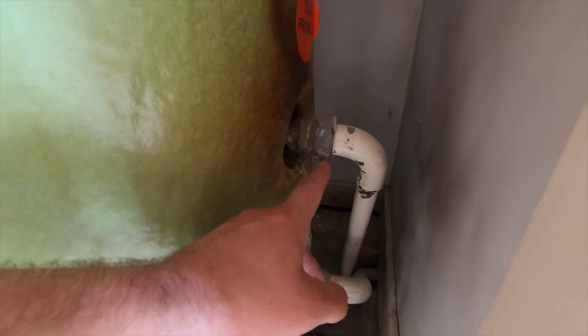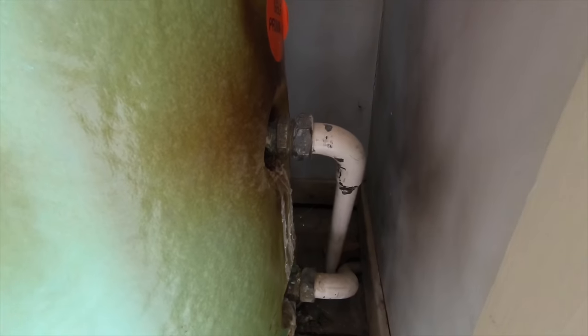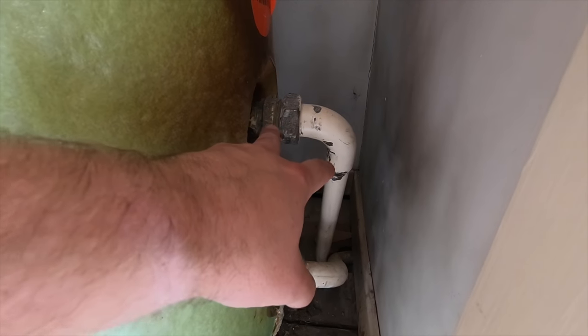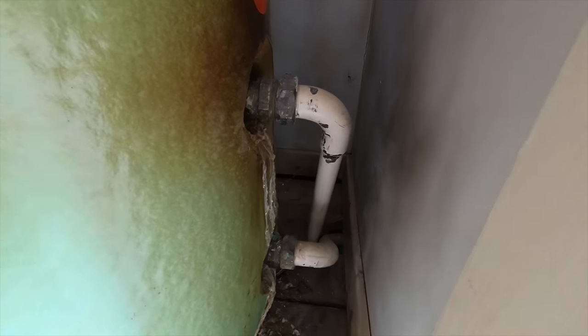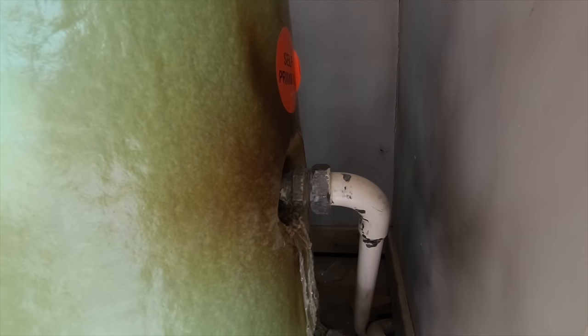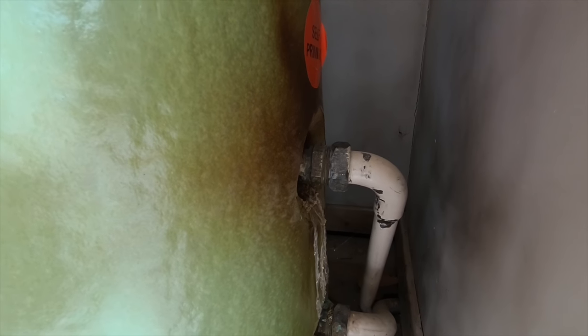But if you do come to replacing these or taking them off, just be careful — what you can do is twist these and it can bend or split the coil inside with your grips. So if you come to undo it, you can split it inside if you do it too tight. It's not so bad if you're putting a new one in — but when you come to put the new one in, don't over-tighten it too much because you will split them.